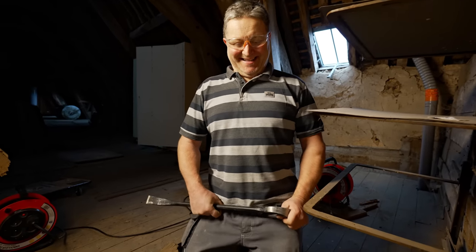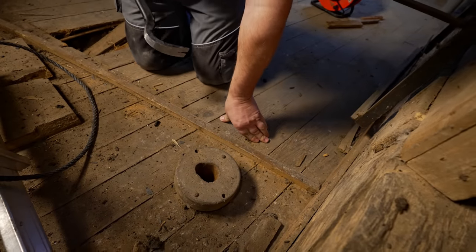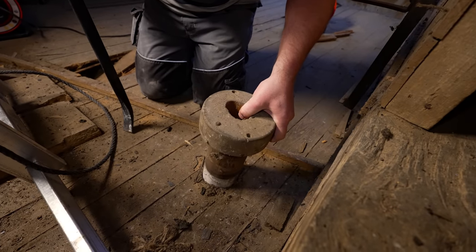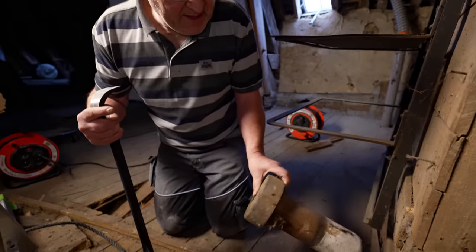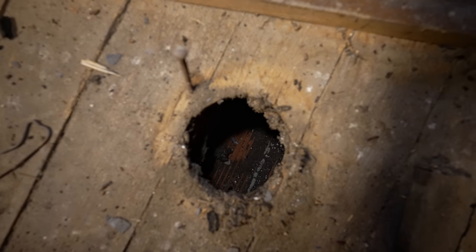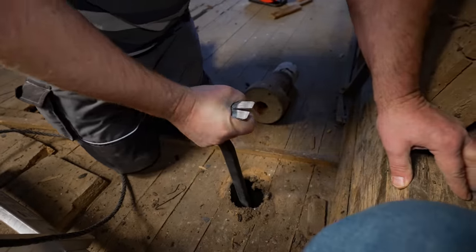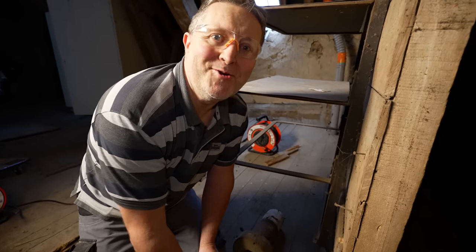Right Sean, here we go. So you've got the tool in demolition mode and we need to break through to whatever's below this. There's only one way to find out, so we give it a go. Wow, look at that — that's amazing! All that one piece of wood, it's been turned — all hand turned. So I can see the terracotta brick Sean, just give it a tap, let's see if we can get through. Oh — I'm through! You're completely through? Yeah.